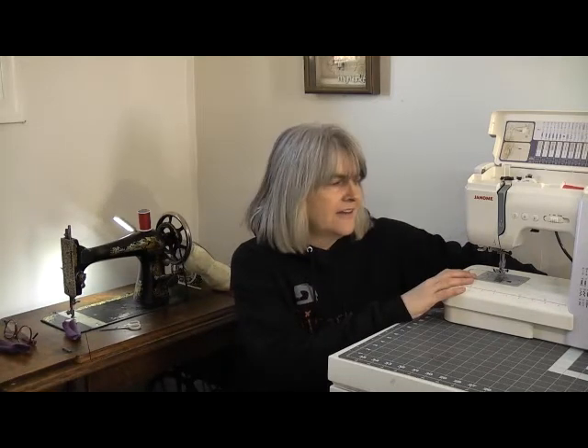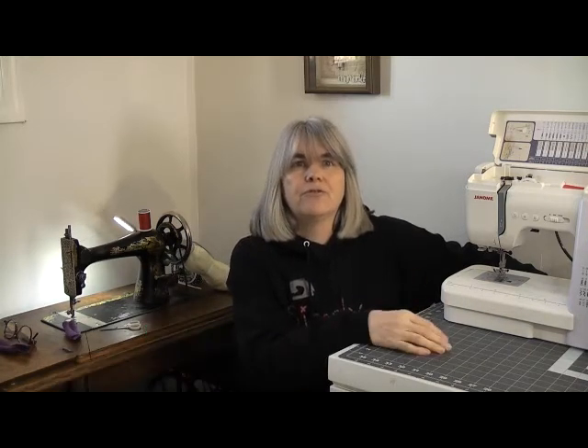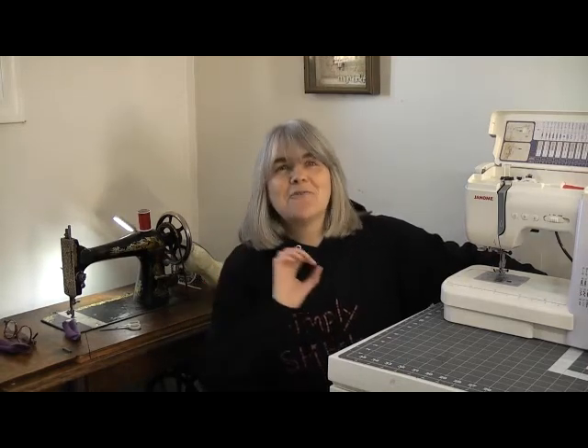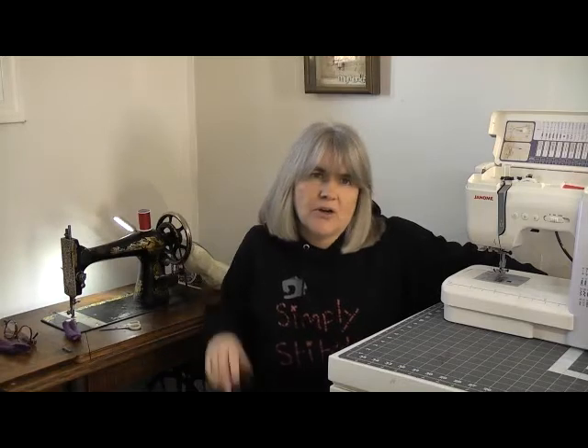But if all you've got is your beloved Jerome or even a Singer Simple, how do you sew through thick layers of fabric safely without damaging your machine? Now would be a great time to consider subscribing to my channel and hitting that little bell so YouTube will notify you next time I upload. The series I'm working on include how to use electric sewing machines, hints and tips on getting the best performance out of your machine, how sewing machines have changed since 1912, and using commercial sewing patterns.